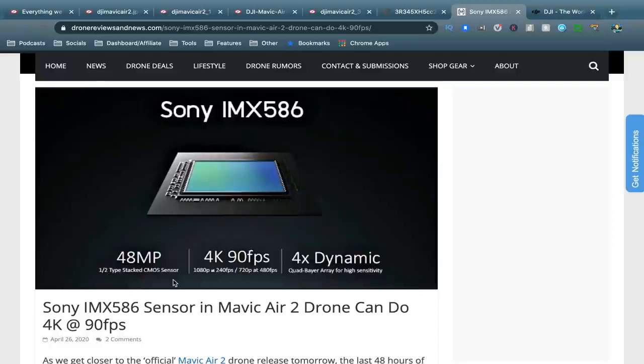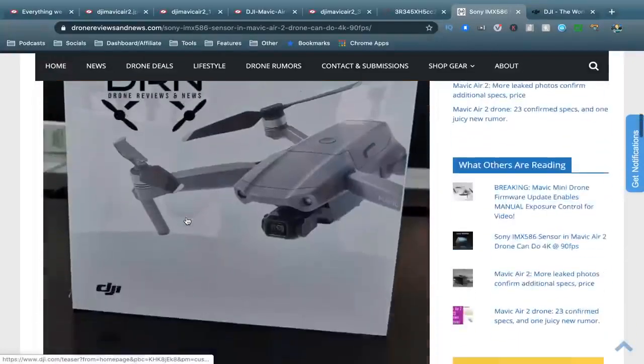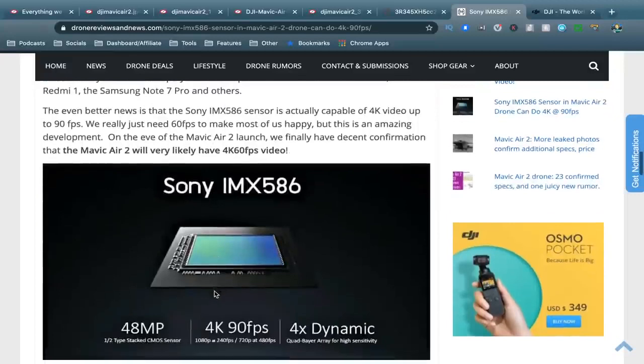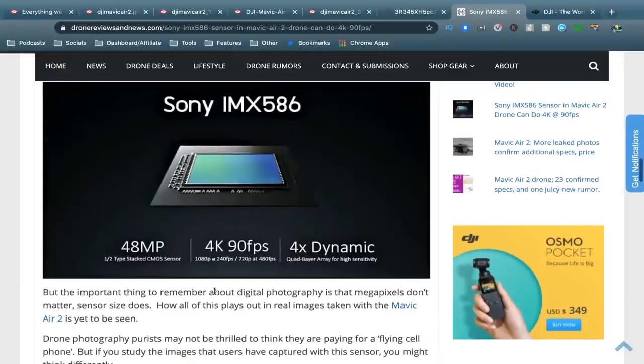We do know it's capable of 48 megapixel stills, and it is a half-inch CMOS sensor — all of these things seem confirmed. We don't actually know whether it shoots 4K60 or 4K30, but it will offer 4K for sure. I wonder whether they'll make it 4K60 and then release an update for the Mavic 2 Pro and maybe even the Mavic 2 Zoom.